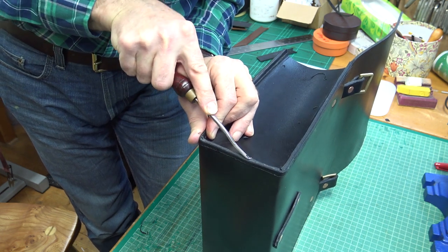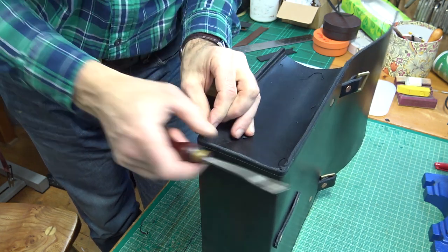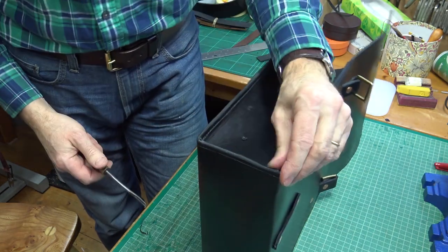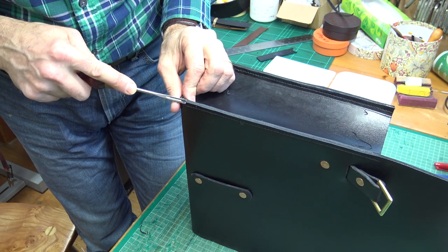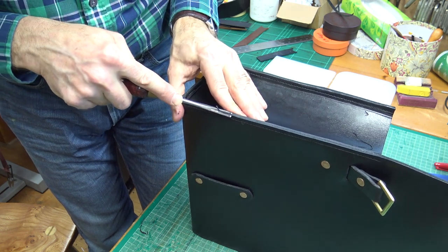So you've got a thicker surface of leather and things bounce off. It will also make the polishing of these edges look a lot neater when it comes to it.